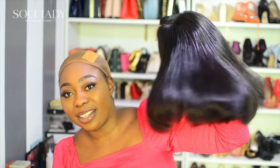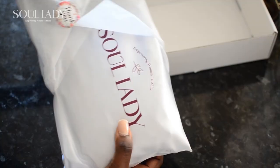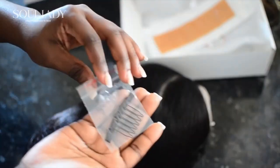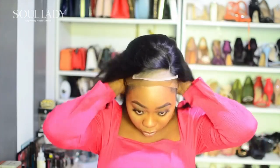In today's video we're going to be looking at this beautiful hair that I received from a brand called Soul Lady. But first, take a look at this beautiful packaging — you guys are just going to see how I installed this bob wig.